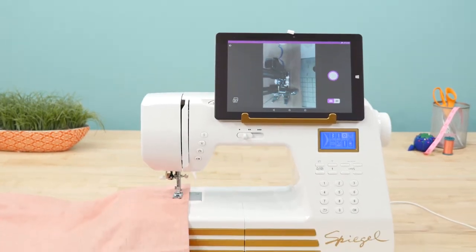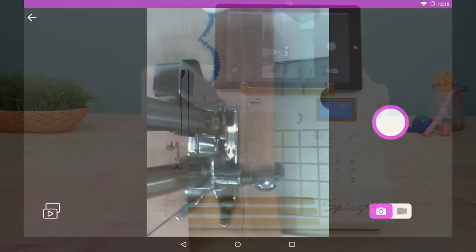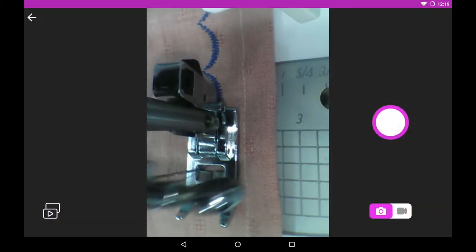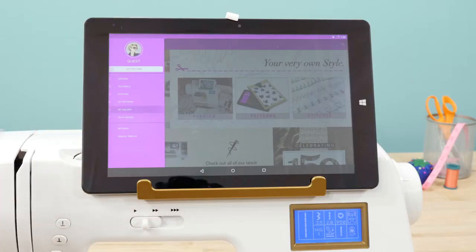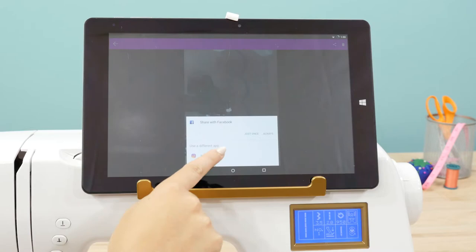The Spiegel 60609 Sewing Machine offers sewers a new and innovative way to experience home sewing with the new Stitch Cam. Whether you want to see your sewing workspace more clearly without hunching over, or you want to share the progress of your projects on social media, there's a lot to love about the Spiegel Stitch Cam.